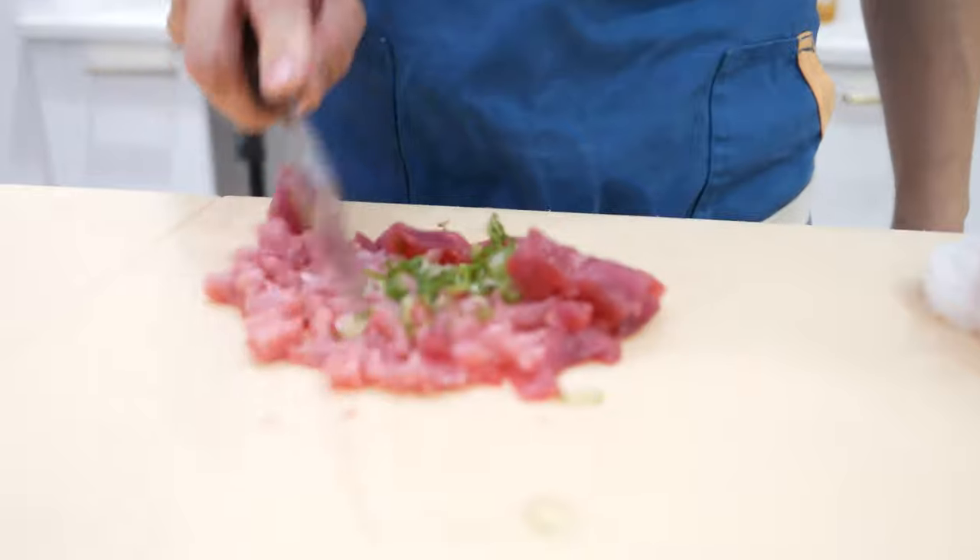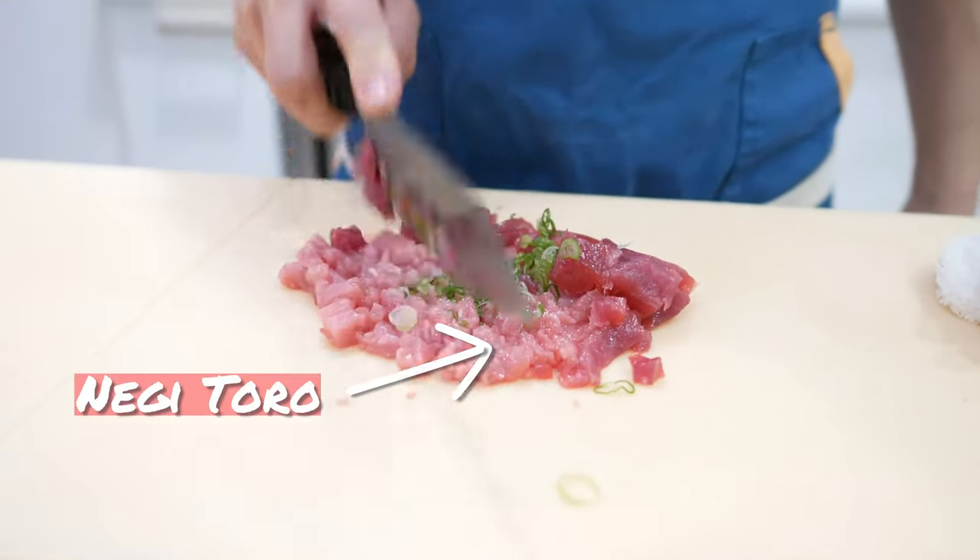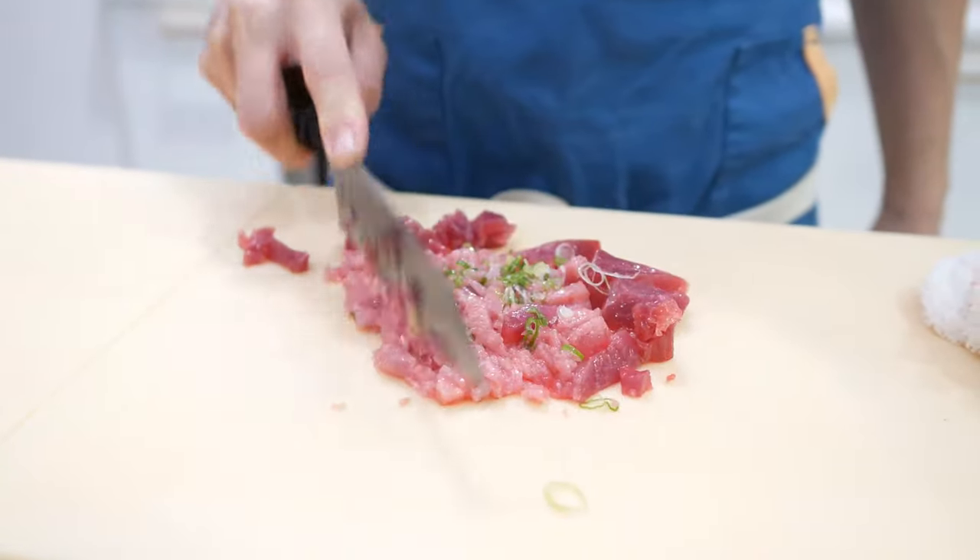This is going to be the negi toro — oh man, with a little chukumura, it's gummy.